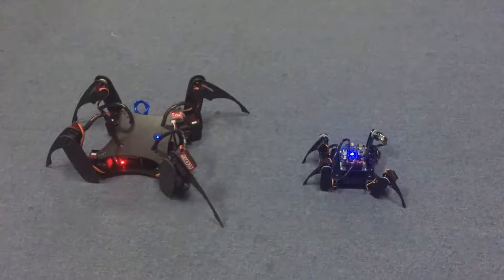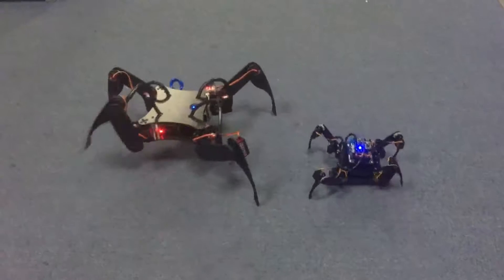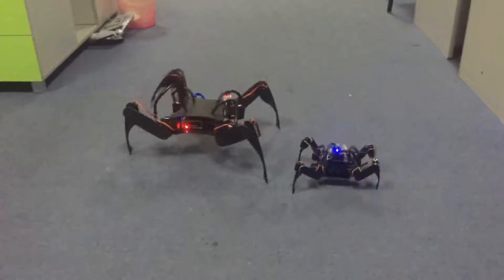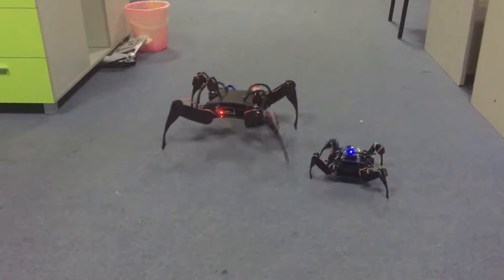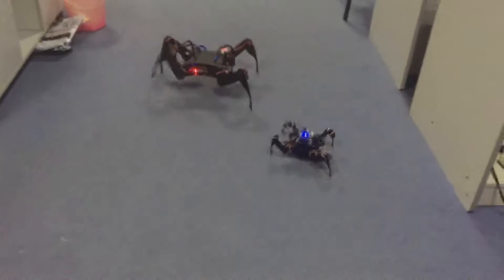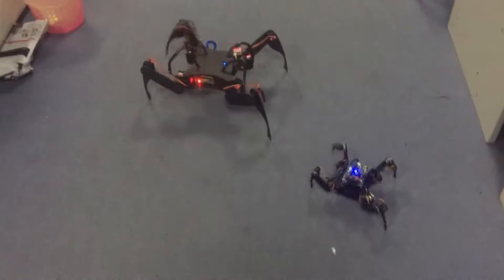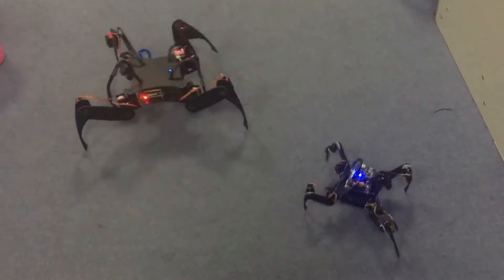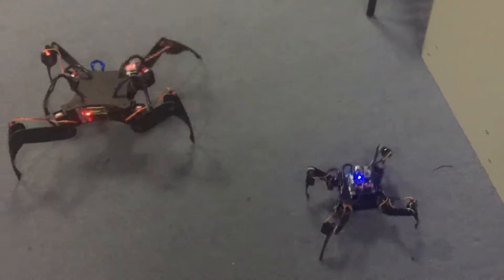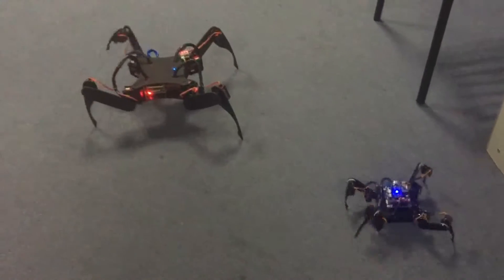Now let's see the two robots racing. One, two, go. Looks like our little robot is really crawling. One, two, go. Three. Thank you.